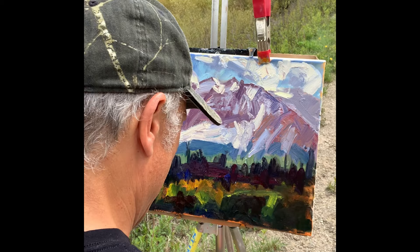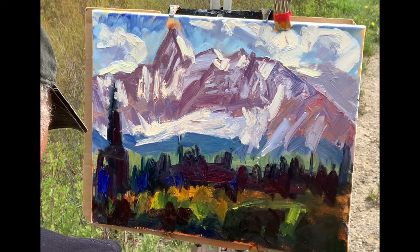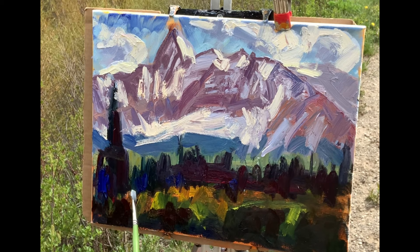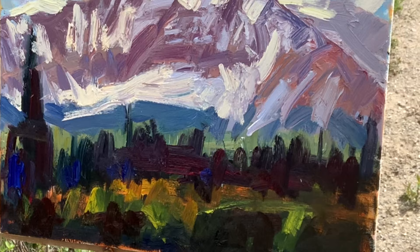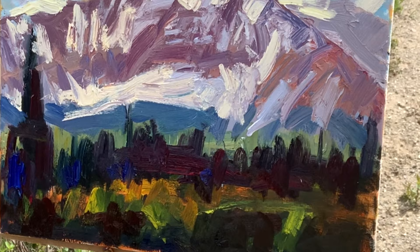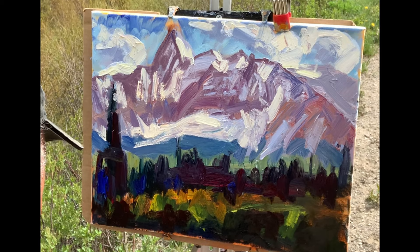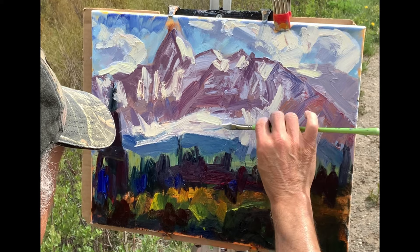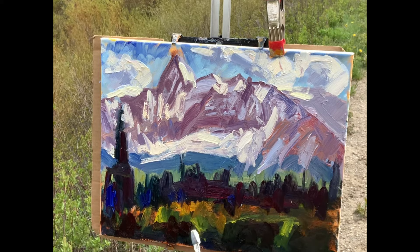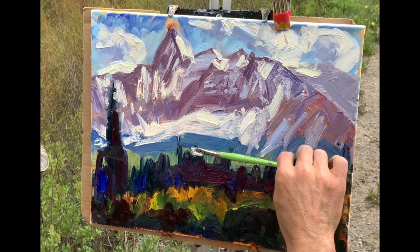Tip number six is about comparing. If you want your colors to pop on plein air you've got to get really good at comparing piece to piece, color to like color. Compare your greens to your greens, your purples to your purples, your lights to your lights, and make adjustments in color, value, and temperature for each piece accordingly. Point six: a color appears what it is only because of its relationship to its surrounding colors. You can make a color look completely different depending on what you surround it with.